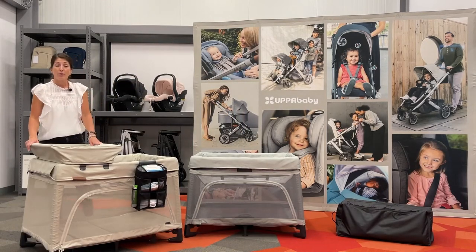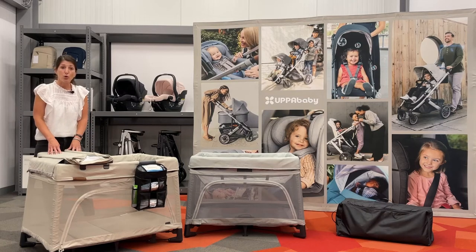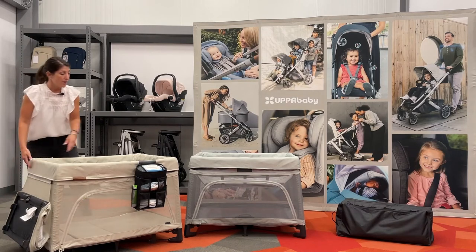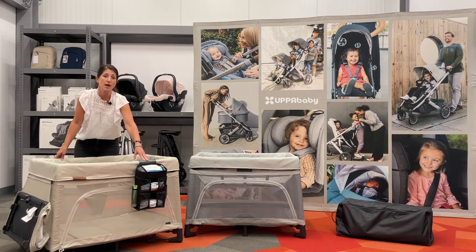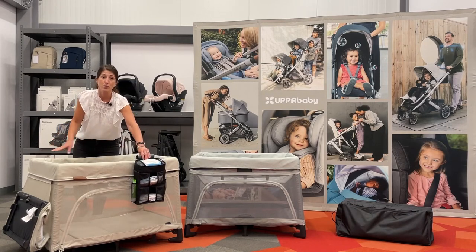The Remy has a changer available as an accessory. It's nice and portable and holds up to 30 pounds. You can fold down the sides to store or travel with it. The changer attaches with a zipper attachment, and when you're not using it, you can simply rotate it out of the way. There's also an organizer for your changing needs — it can hold a full-size wipes container or up to 15 to 20 diapers, with two mesh pockets on the side.